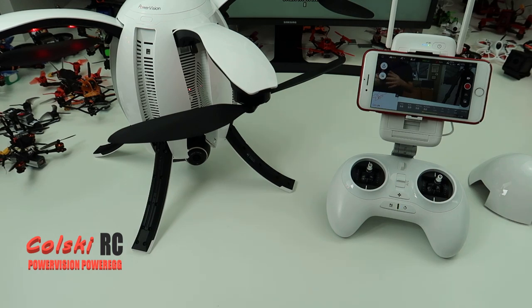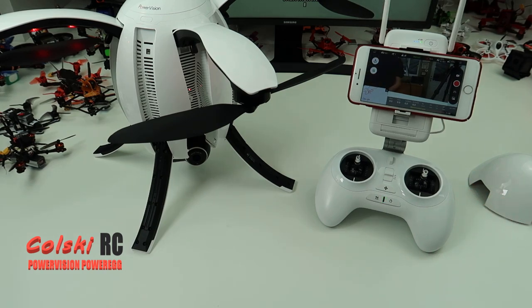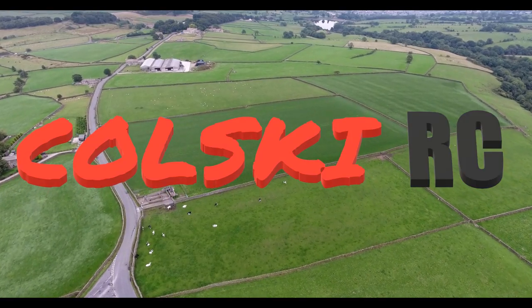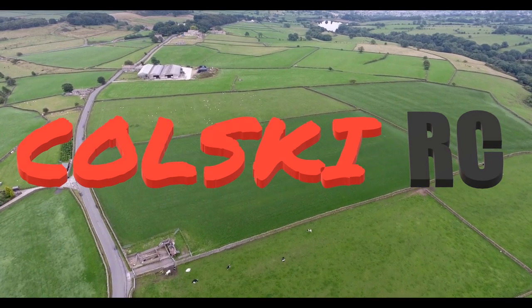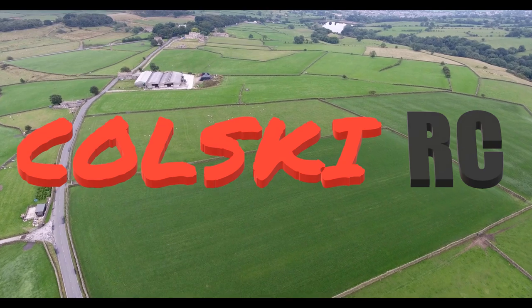That's it, this is the drone - this is what you get for your money. I hope this video has shown you enough of it to see what it's going to be like. Obviously the flight video is going to be the main thing. Thanks ever so much for watching, have a fantastic day. If you like the video please subscribe and hit the like button, and also hit that notification bell. There's plenty more good stuff coming up.